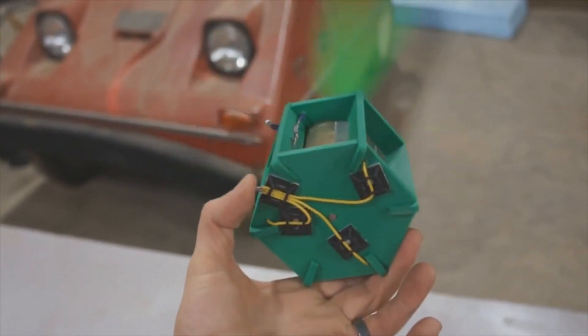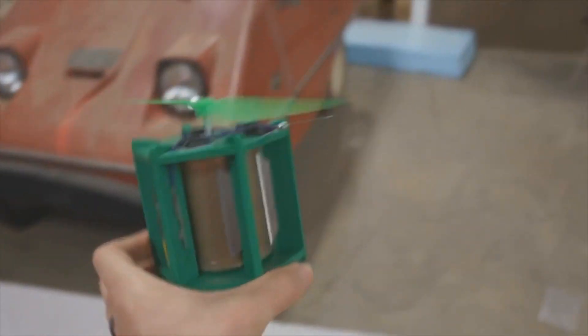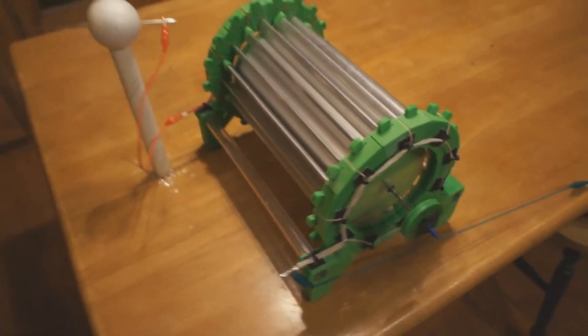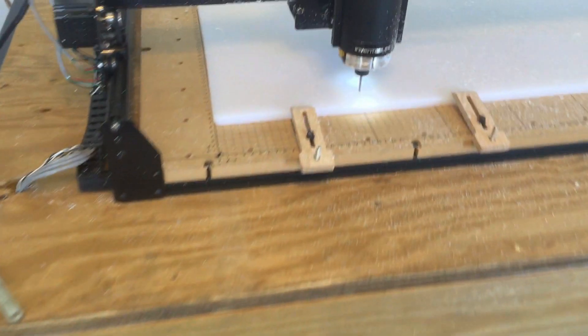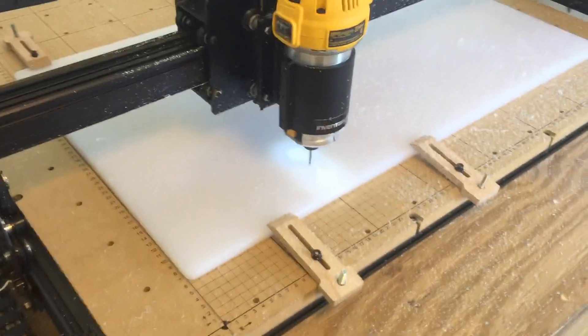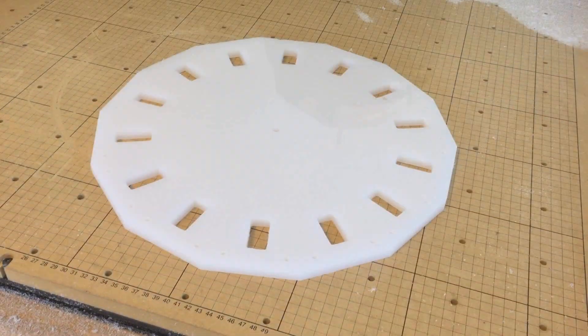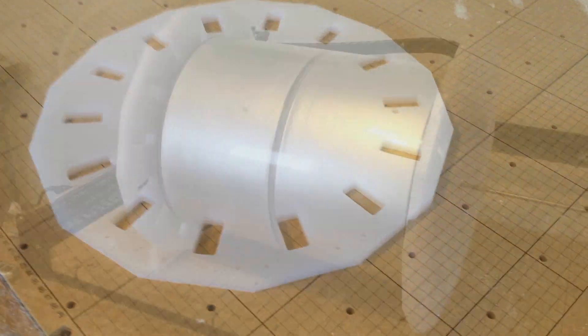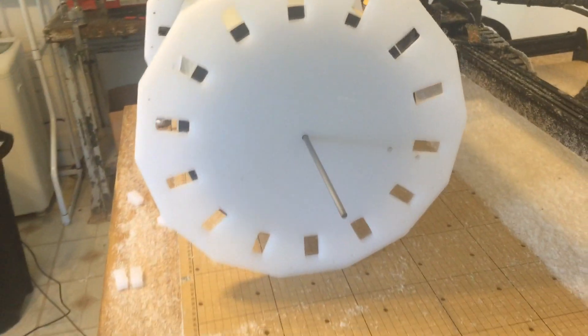If you follow my channel, you know that I've been developing these little Atmo motors. I've made a mini Atmo motor and a larger Atmo motor. I'm beginning to work on a very large Atmo motor — I'm trying to see if this scales up, if the torque increases as we increase the size. They're really fun motors to experiment with, though they're not all that well known. If you don't know much about them, go back and watch my previous videos on the subject or search for Atmo motor on YouTube.